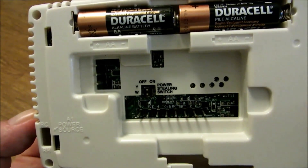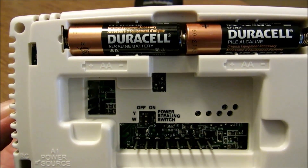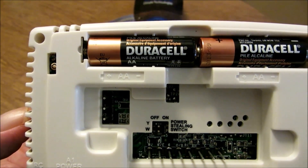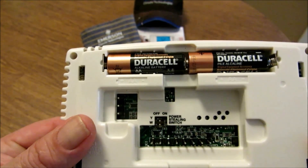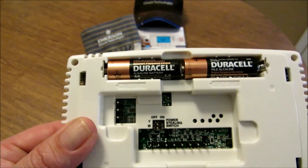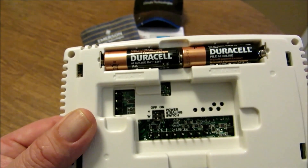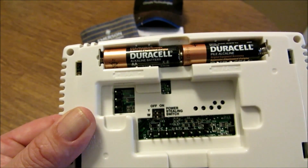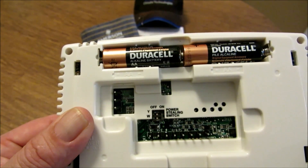This thing has what they call a power-stealing assist on it, and there are some power-stealing dip switches here. I have them in the off position because I'm actually running a common wire to it. These power-stealing switches are to save your batteries — for instance, if you're in cooling mode, it's going to rob power from your heating relay, and vice versa: if you're in heating mode, it's going to rob power from your cooling relay.